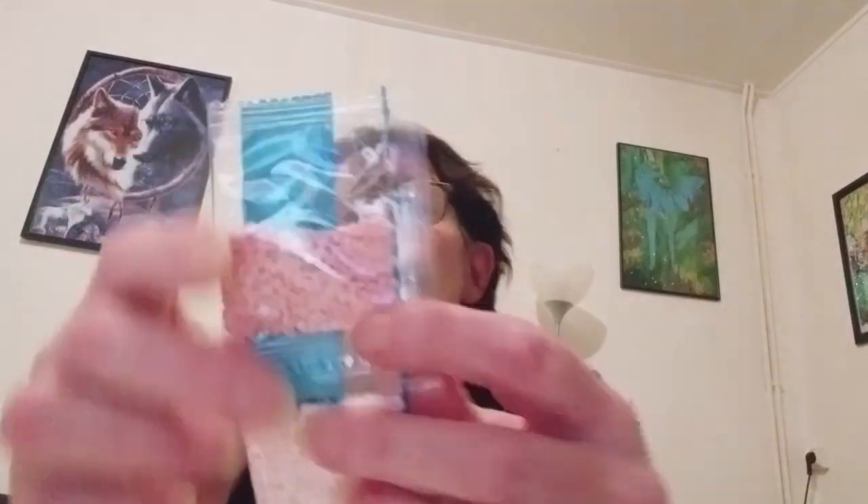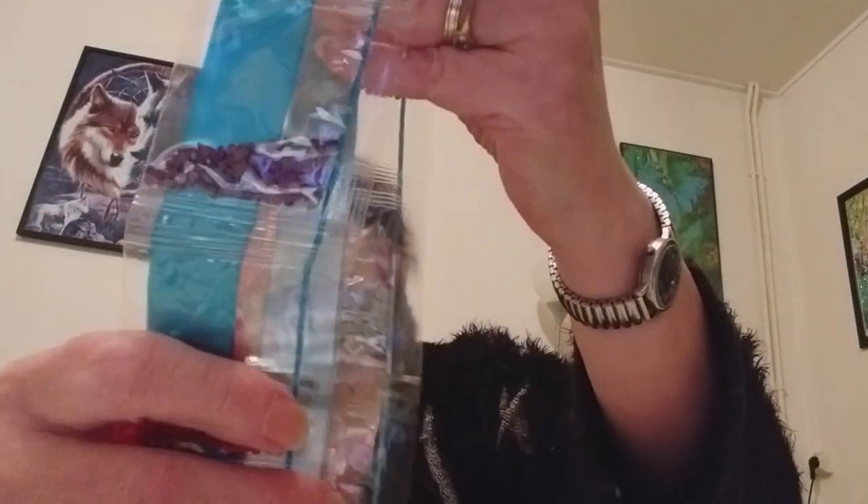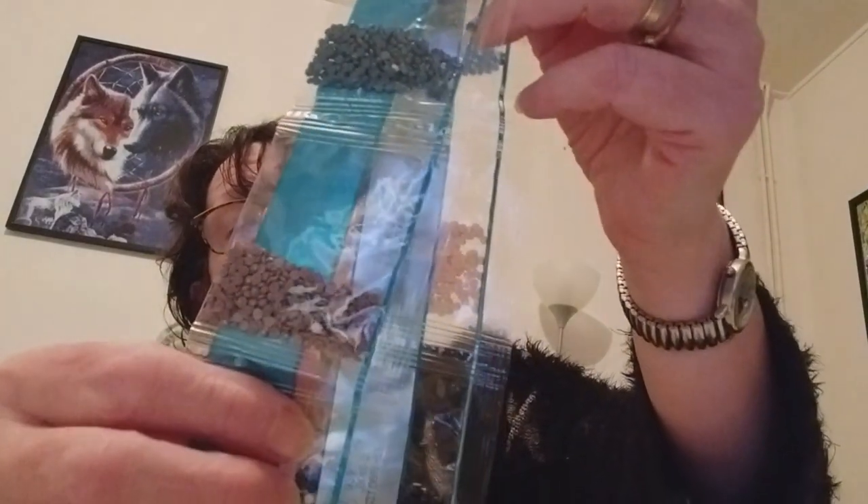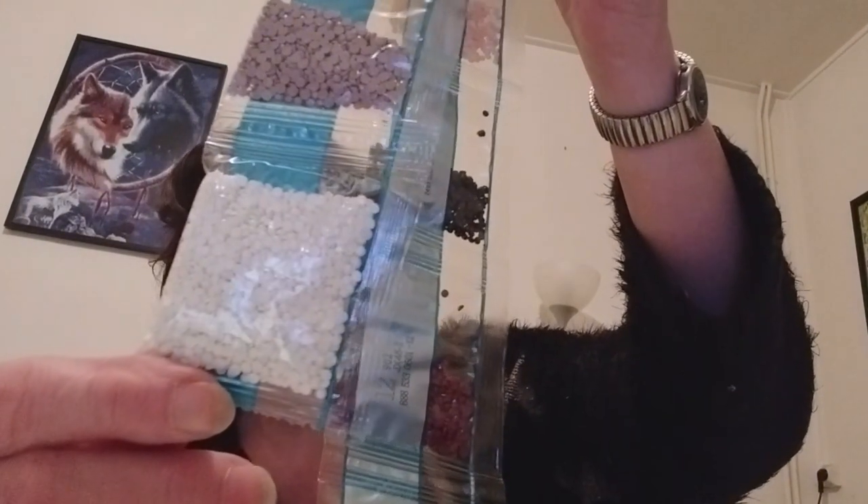Donc, je vais vous montrer les couleurs : du rose, du rose, du rose, du bleu foncé, un petit marron, du gris, un petit marron, un petit rouge, un petit marron, un petit bleu, un petit marron, un petit orange, un rose, un bleu. Il n'y a pas beaucoup de perles, pas beaucoup de couleurs. Un petit bleu, un petit bleu, un petit marron, plusieurs bleus.